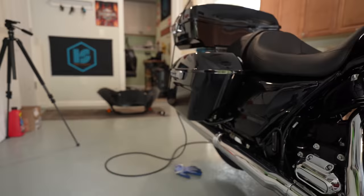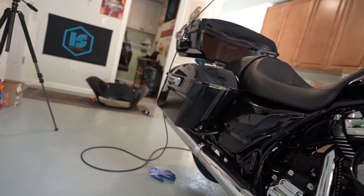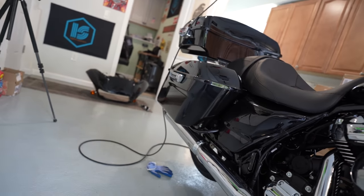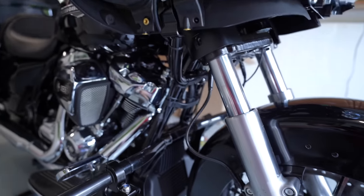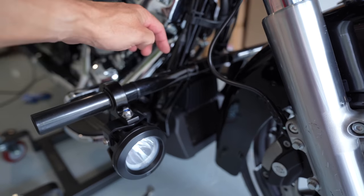So we took those off, took off the reflectors on the front and on the bags in the back. We might put on the smoke reflectors — maybe not, I don't know. Once I'm done taking off the glue off the chrome, I'll take a look and see what happens with that.